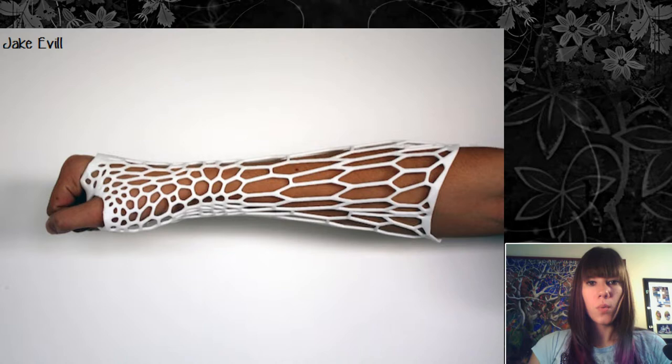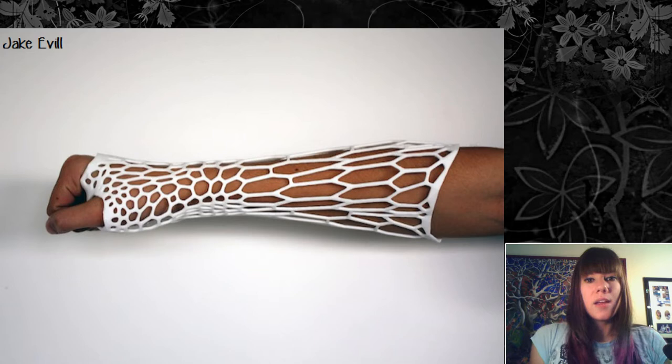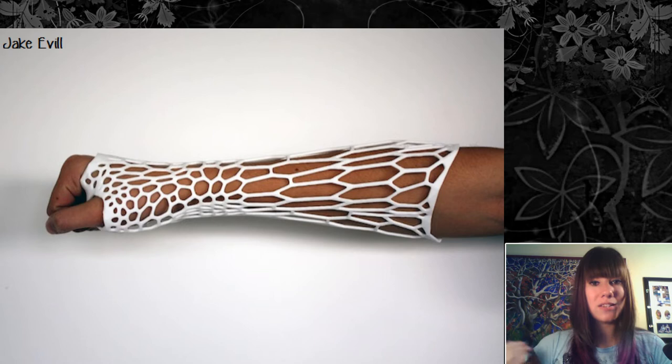One neat thing about the exoskeleton is that while you have less maneuverability in it, the insect exoskeleton is relatively light for what it is. People have been studying it, and recently a cast was developed modeled after the insect exoskeleton, giving you a lot more maneuverability and targeting only the area specifically broken. We're actually modeling medical advancements off of nature, which is really cool.